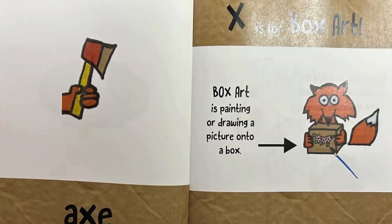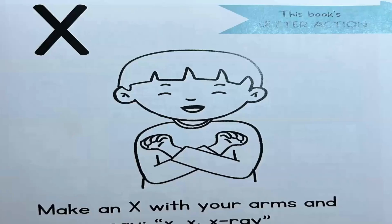X is for box art. Box art is painting or drawing a picture onto a box. Make an X with your arms and say x-x-x-ray. That's perfect.